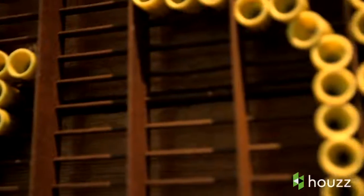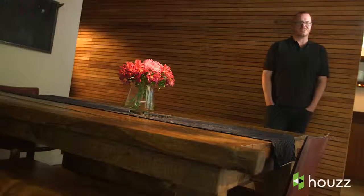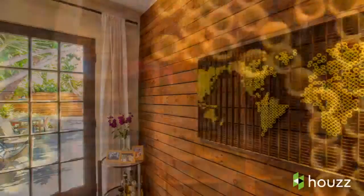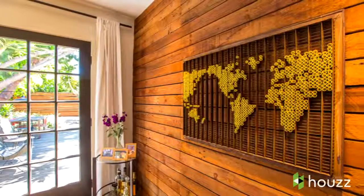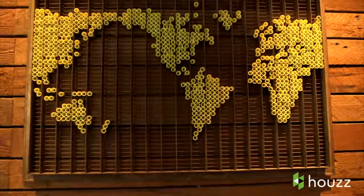I ended up finding that electrical wire nuts of a certain size fit the exact grid, so I could do a simple pressure fit — it was very easy to make a piece. I wanted to do something kind of universal, so I ended up doing a world map. The concept of reusing and repurposing materials was a strong approach for us because they were cost effective.